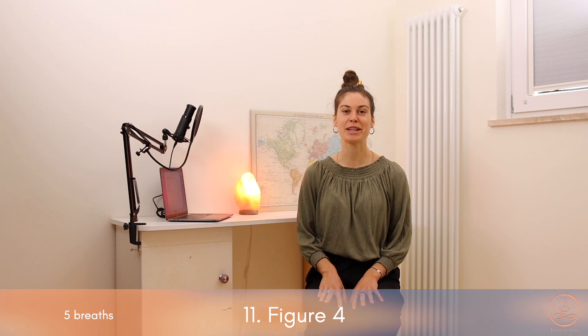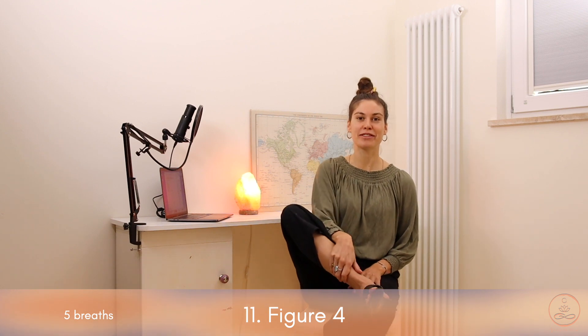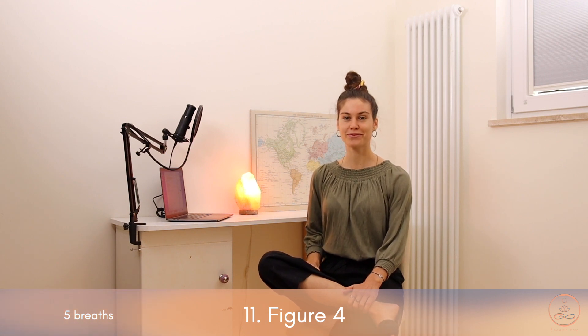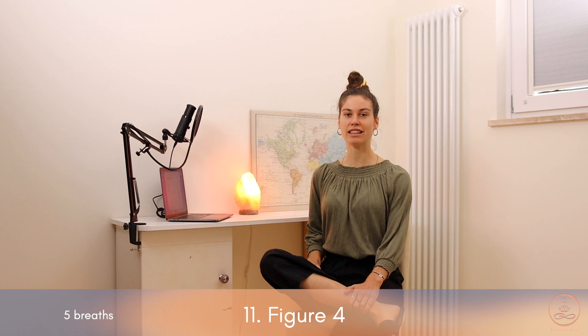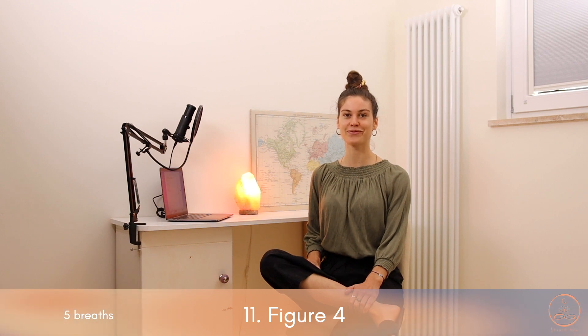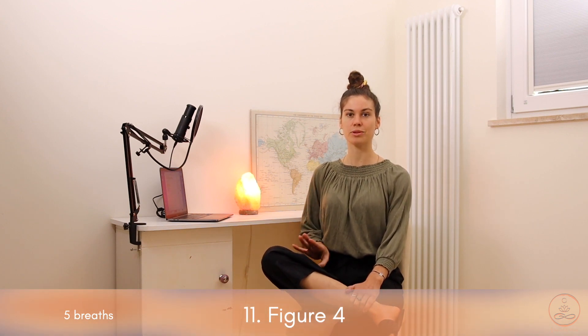Stretch number eleven is called figure four because we're going to shape the number four with our legs. Place the right ankle on top of the left knee, and gently with the right hand press down onto the right thigh, keeping the spine straight and long. Breathe deeply into the belly. After five breaths, switch sides — place the left ankle on top of the right knee, holding the ankle with the right hand, and gently press down the left thigh.